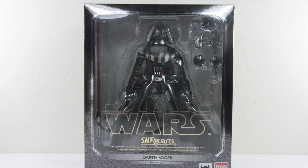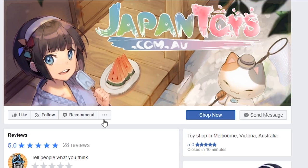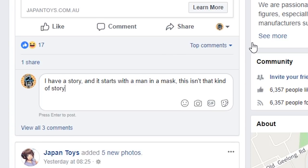Participants in Australia: if you want to win this figure, head over to Japan Toys' Facebook page - the link is in the description. Like their page; they'll also be posting this review there. Share the link and leave your comment. In one to two weeks I'll choose the best comment from that page, and the winner will be announced on my Instagram and Japan Toys' Facebook page. Be creative - tell a story or a joke - but please be respectful. Good luck!